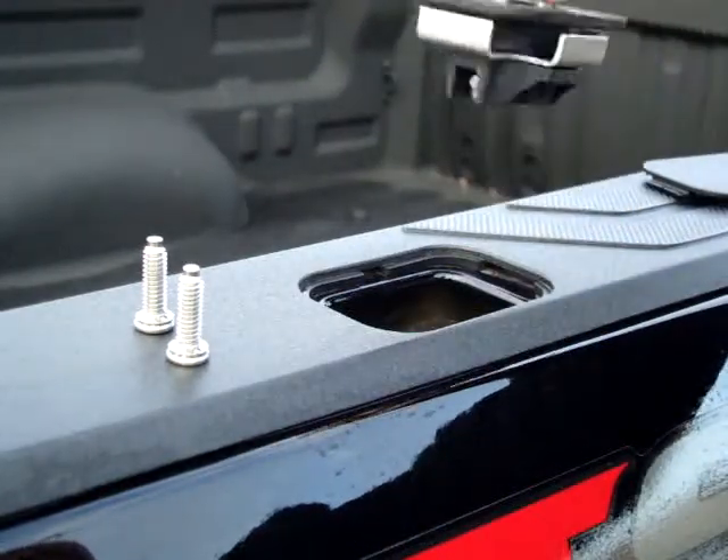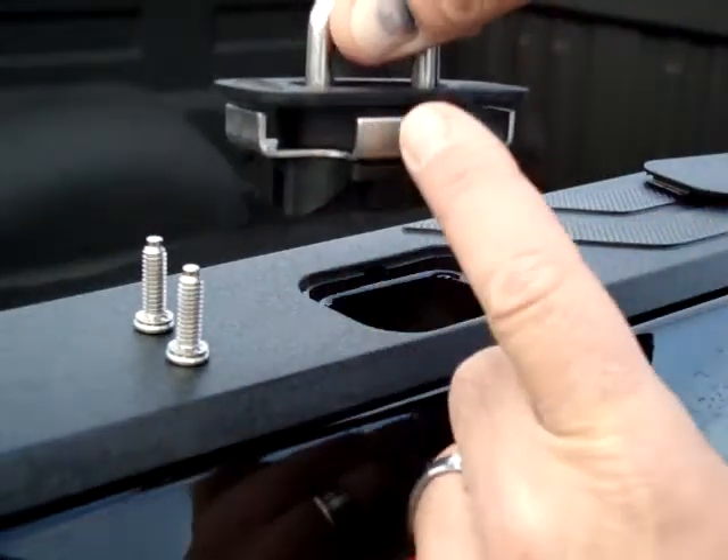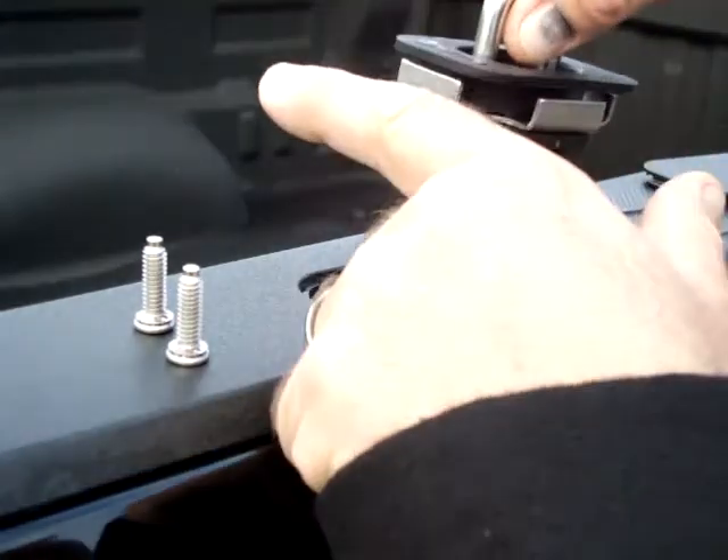As you look at the bottom of the Tundra bull ring, you see there's three sides here that grasp the truck, but there's nothing on the inside. This inside flush area always goes towards the inside of the bed.